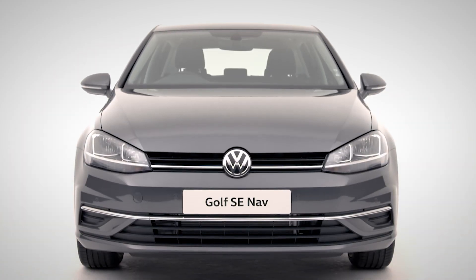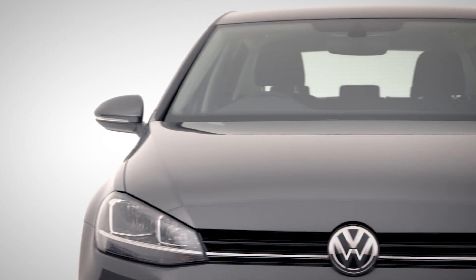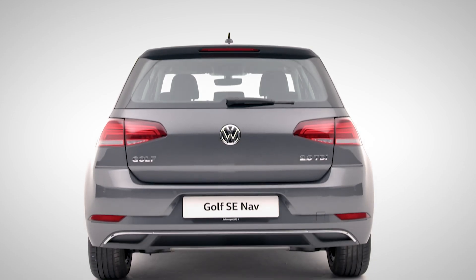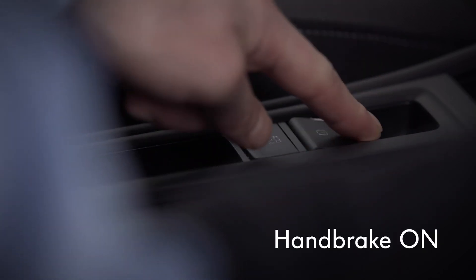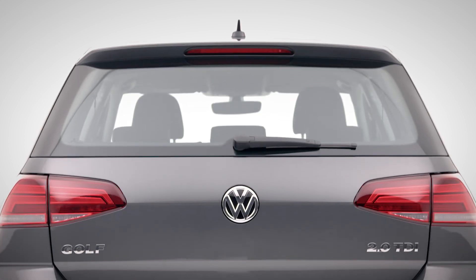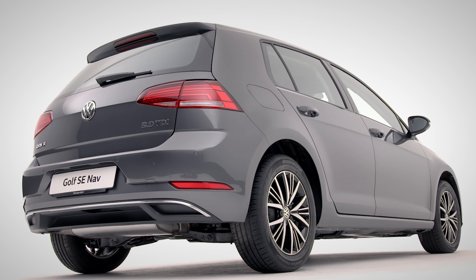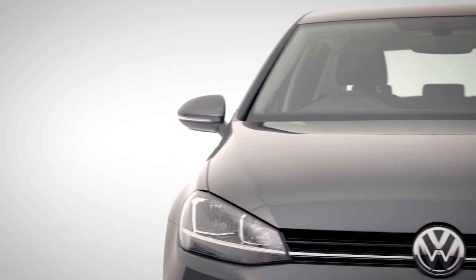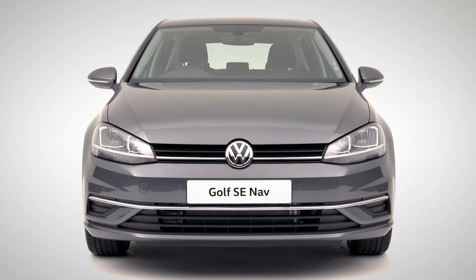I think we're just about set to get on the road. Did I mention it's got an automatic electric handbrake? It's going to take a little time to get familiar with all of the advanced technology in your SE NAV, but hopefully we've covered the important stuff. Enjoy the ride — the Volkswagen Golf SE NAV, packed with safety, style and technology.